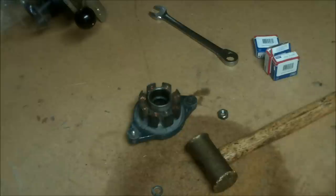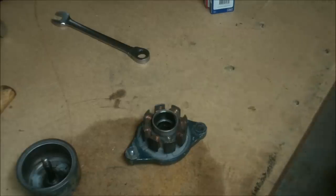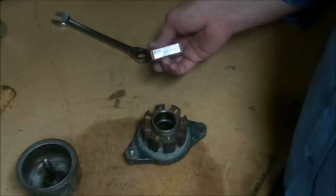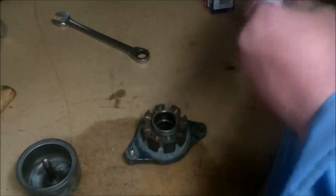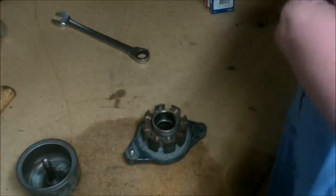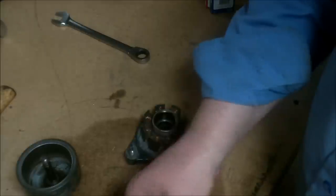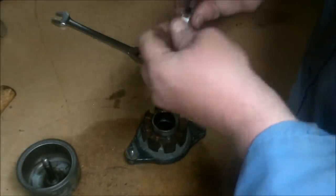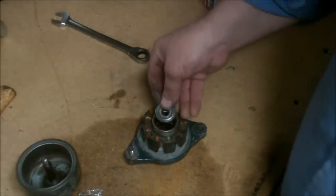Let's go ahead and get the new bearings out and get this thing put back together. The part number on these bearings is 6201-2Z JEM. Basically what that means is that it's a metal-shielded bearing, just like the ones that came out — they've got a seal around them.